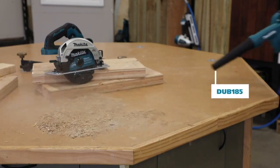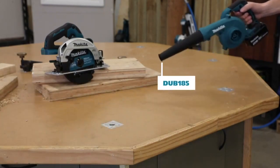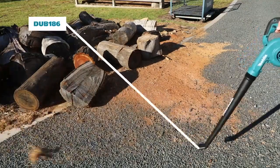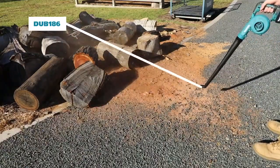The DUB185 features a short nozzle, perfect for clearing workbenches and cleaning up around job sites, whilst the DUB186 features a longer nozzle, making it perfect for use outdoors, clearing pathways and other hard surfaces.